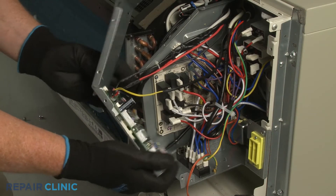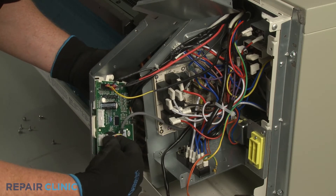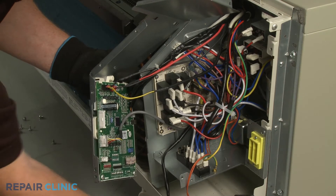Reconnect the relay board and transformer wire connectors to the main control board, then realign the middle access cover and thread the five screws.